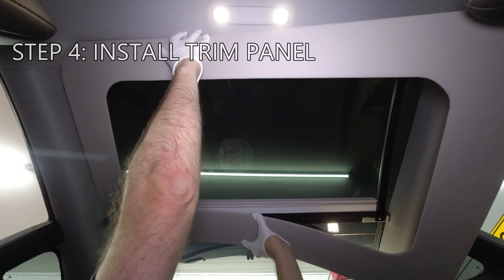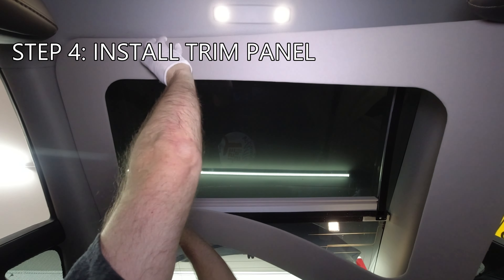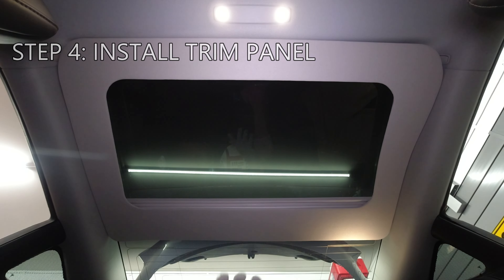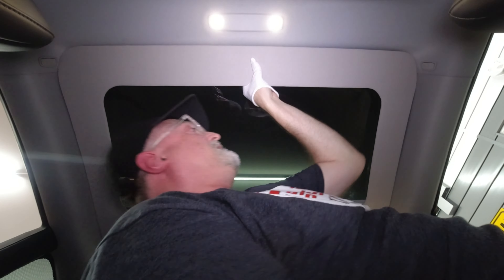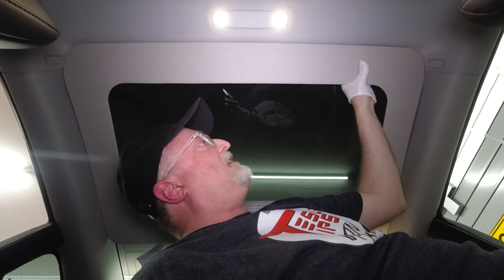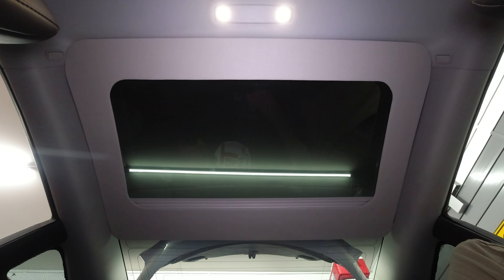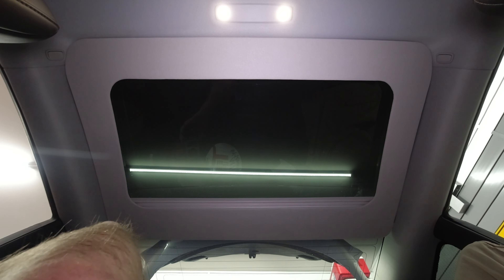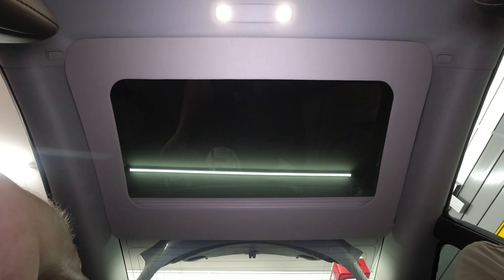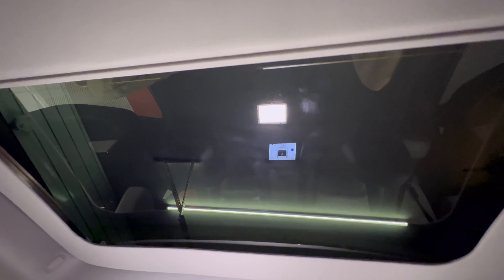Step 4: take the fabric panel and place it so that the label arrow faces towards the front. Then push it into place over the frame. If the alignment is off, just pull the trim off and start again. I focused on getting the front aligned since the rear is not critical. Press all around the panel so that the Velcro strips adhere and keep it in place. And that's it for the rear window. Here's a close-up view of the finished installation.